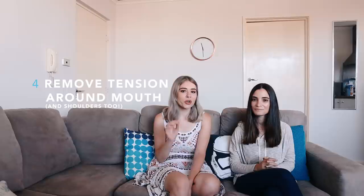Tip number four: remove tension around the model's mouth. More inexperienced models will often have a lot of tension in that area, which makes the photograph look quite strained and uncomfortable to look at. You can ask the model to softly blow out of their mouth — that will release the tension and make them look more relaxed. Along with tension in the mouth, also make sure there's no tension around the model's shoulders. Get them to loosen up and move their shoulders about to look more comfortable.